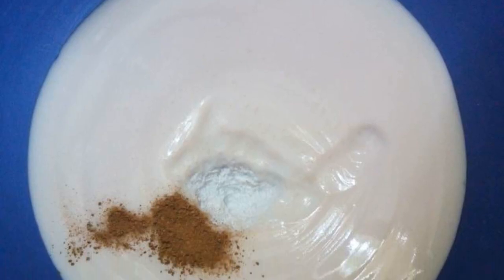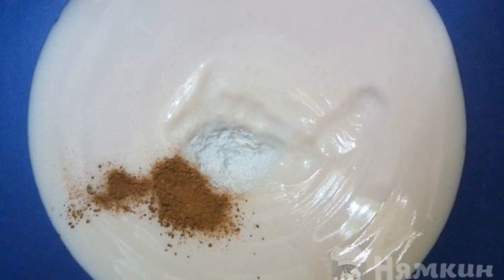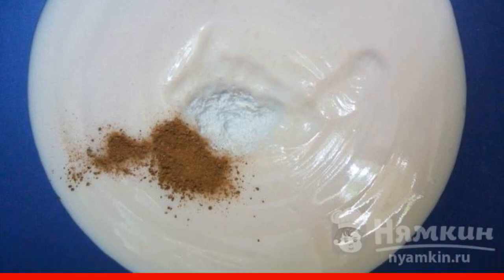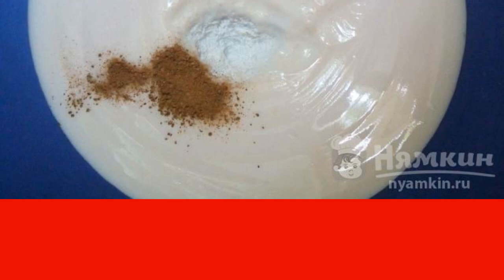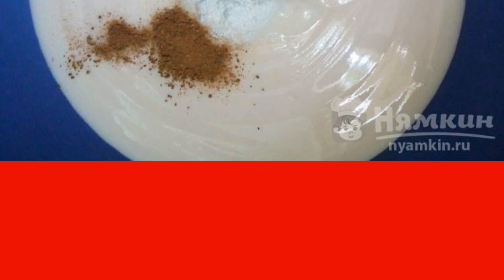The preparation of such cookies does not take much time. Any yogurt with a fruit or berry flavor is suitable for this cookie — I have drinking cherry yogurt. Add baking powder, cinnamon, salt, and vanilla to the yogurt and mix.